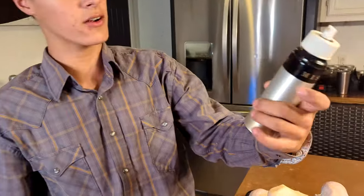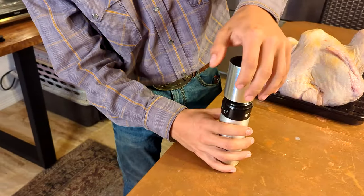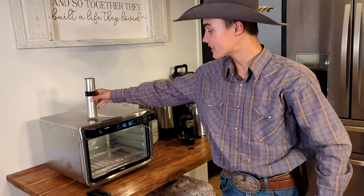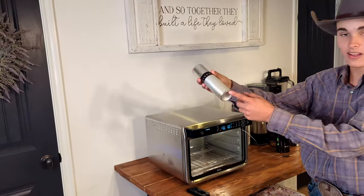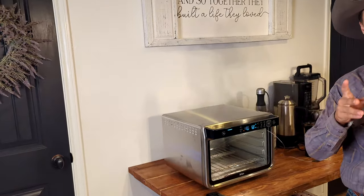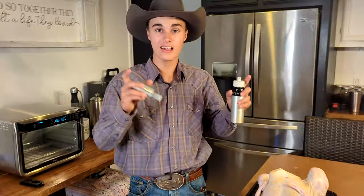I wanted to give y'all a little tip — I got this little oil sprayer from Brookshire's a long time ago, one of those pump ones. What I found is you can use this with butter too. If you melt the butter on the stove and keep it on the stove on solid metal, this is really nice when you're out on the smoker because you can spray butter on there and keep it nice and moist.